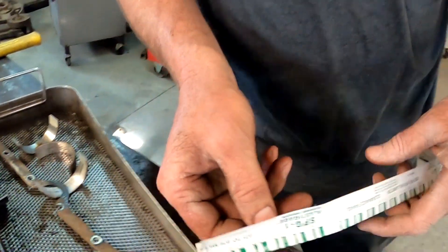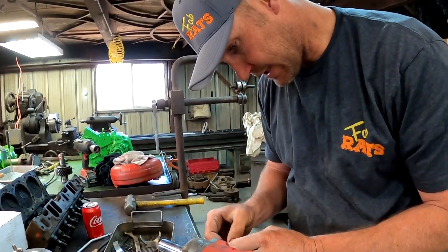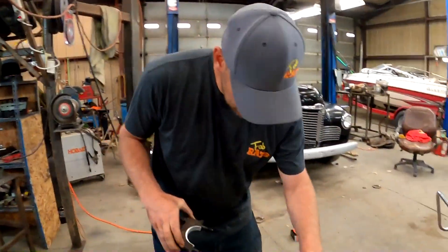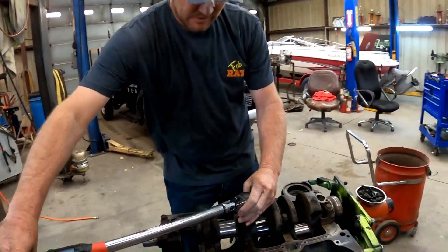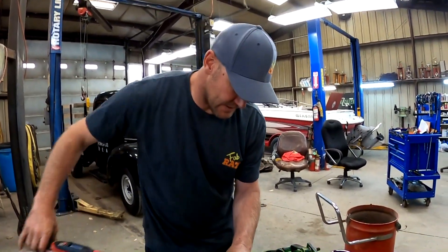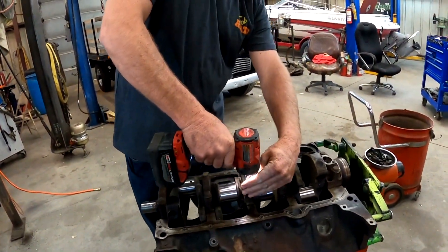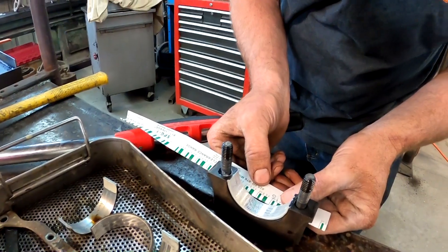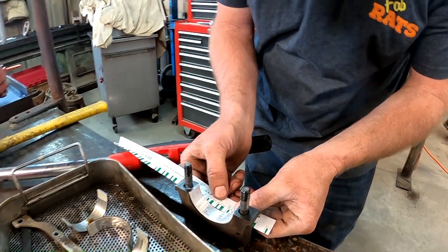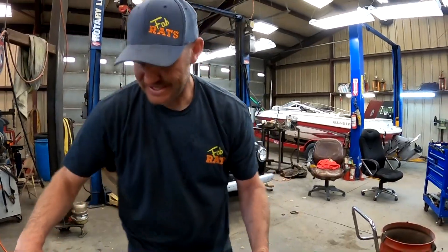That's plastic gauge right there. We're going to take that little piece of plastic gauge and lay it right across the crank. The reason we're doing this is because I don't know anything about this motor — it was given to me. So we're going to figure out if everything's in spec. That's torqued. Now we're going to pull it off. You line it up with these marks right here and find how big it is — we're good. It says we are within spec at 65.5.